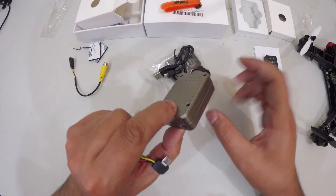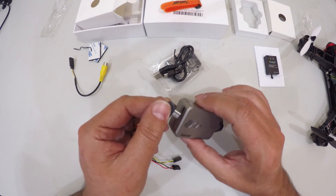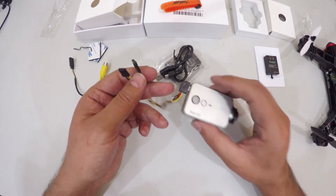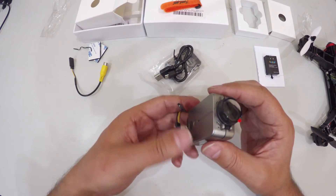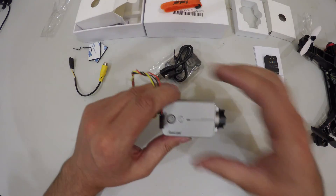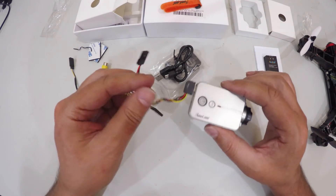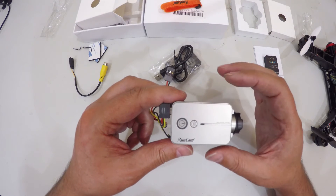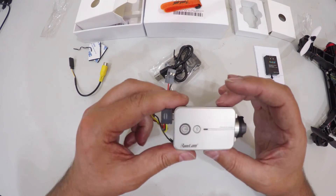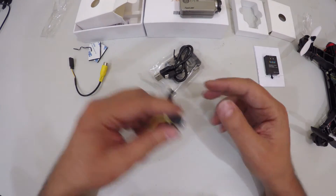You plug that cable in on the back of the camera and you can use this as an FPV out or as an FPV camera. The nice thing about using this as an FPV camera is its pretty low latency. From the documentation, the latency on 720p is 40 milliseconds and on 1080p it is somewhere around 60 milliseconds. So at 720p that latency is pretty acceptable.